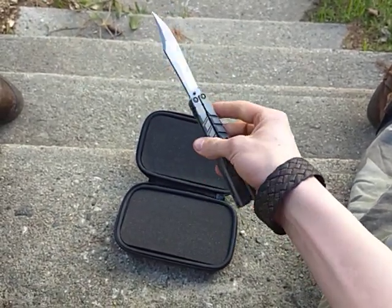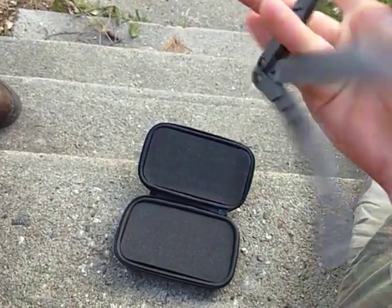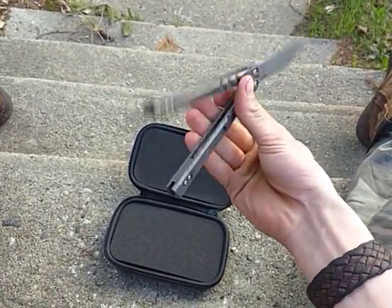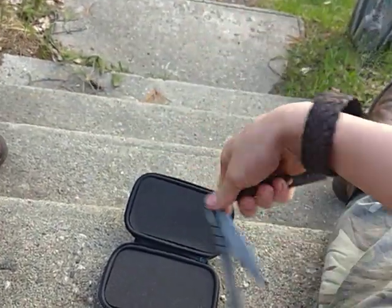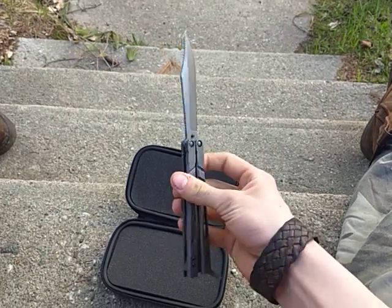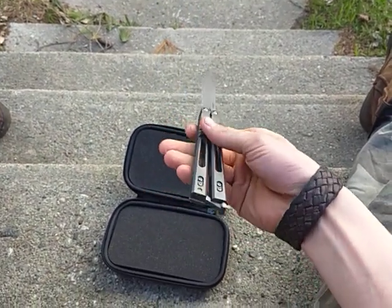About two hours later they were still in stock, which was really weird. Usually, as you guys are probably well aware, BRS ballys sell out in a couple of seconds. So that was kind of weird, but whatever — still got it.